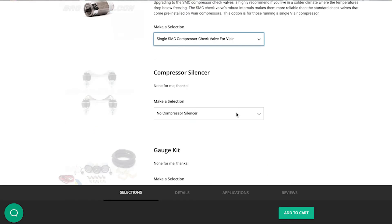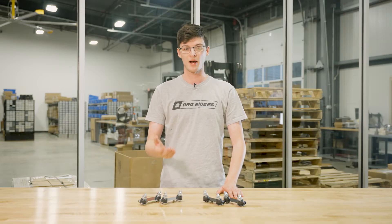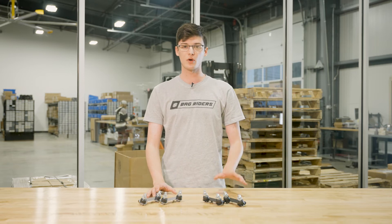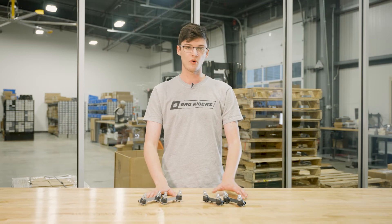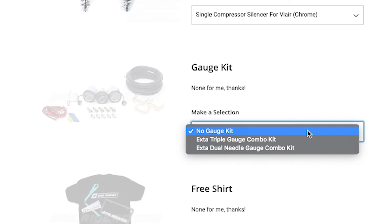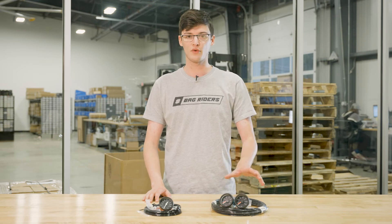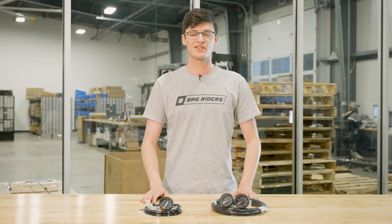Let's talk about the compressor silencers. These are a high-quality isolator mount for your ViAir compressors that mount underneath. They prevent vibrations from the compressor causing extra noise while running. Available in single or dual based on the number of ViAir compressors you have, as well as chrome or black to match the ViAir compressor finishes. Let's talk about the air gauges. These read the air pressure of your bags to view in the car, available as two duals to view all four bags or a third to also view tank pressure. Pick the one that fits your interior best.